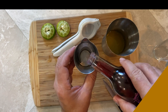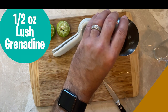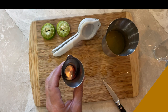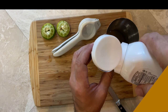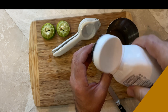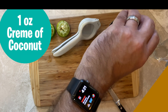Then we're going to get our BG Reynolds Lush Grenadine — we're going to use one half ounce. This grenadine has hibiscus in it, so it's a little bit of a different flavor than a typical grenadine, and that hibiscus makes a huge difference in this drink. I really do recommend you get that one. Then we're going to get one ounce of cream of coconut. I'm using Coco Real in the squeezer. You can use Coco Lopez if that's what you can get at your local store.